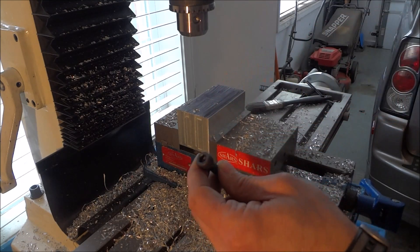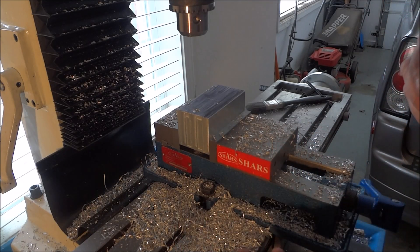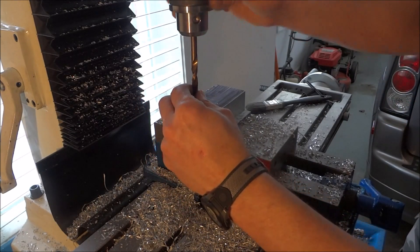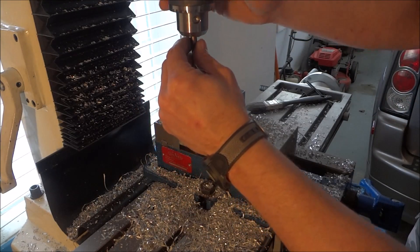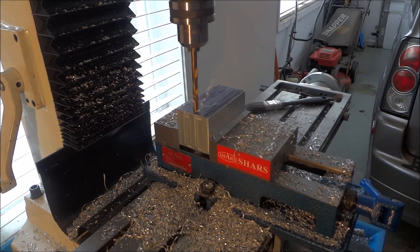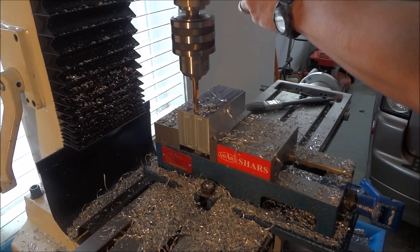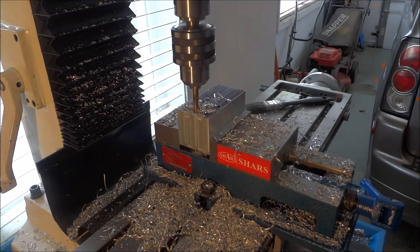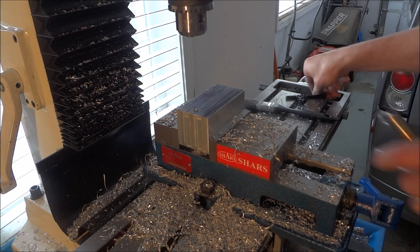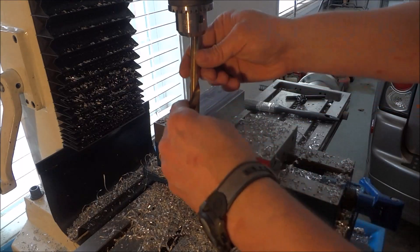The heads are about 13 millimeters, so we'll be using a different drill bit. The X axis was 6 millimeters. I'm using a 5/16th inch drill for my through hole for the bolt. For the counter bore, I'm going to start off with a half inch drill.